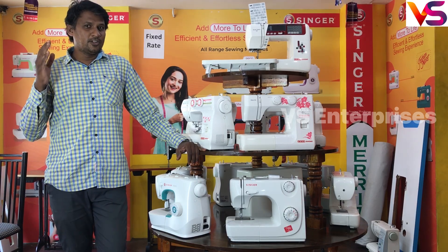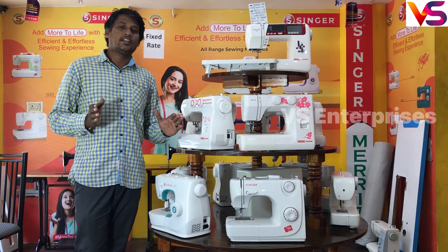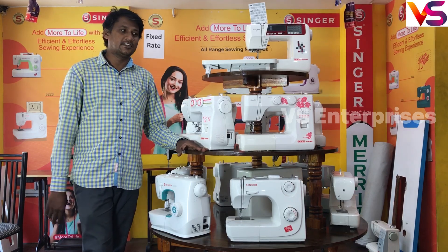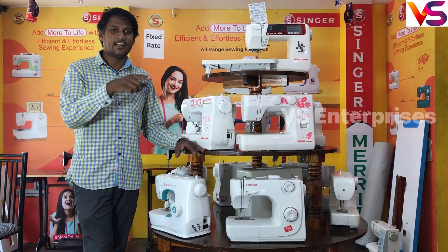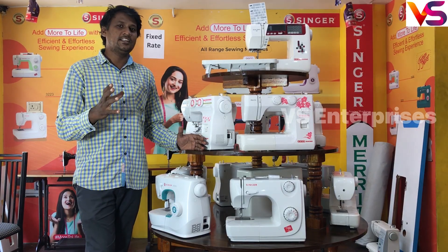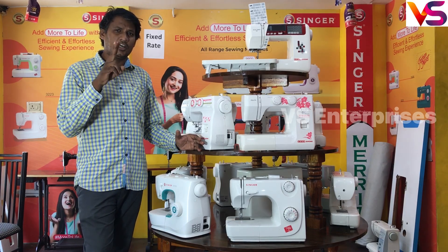Hi guys! Welcome to my YouTube channel. Now look at this — VS Enterprises. We have two grants. I want you to know about all machines, how to install them, and we will work with our stitch. If you look at the machine, we have been running for two years.